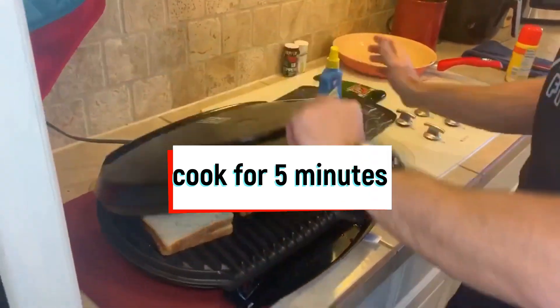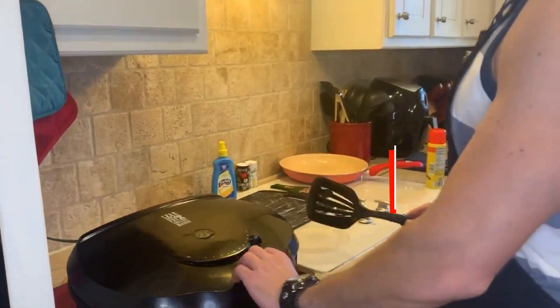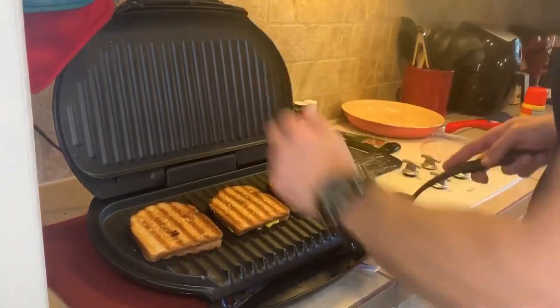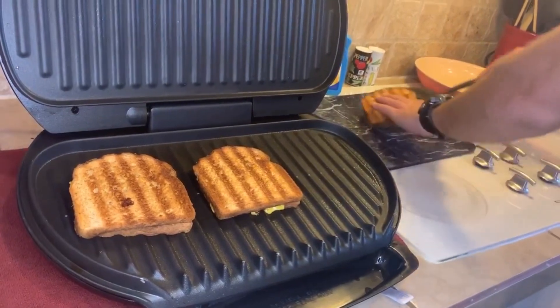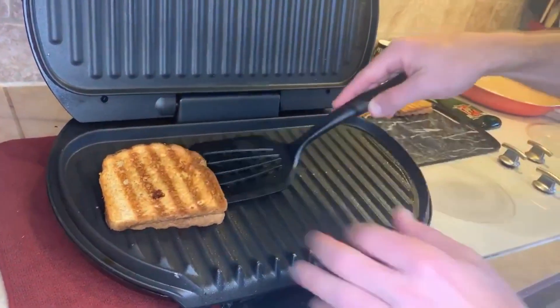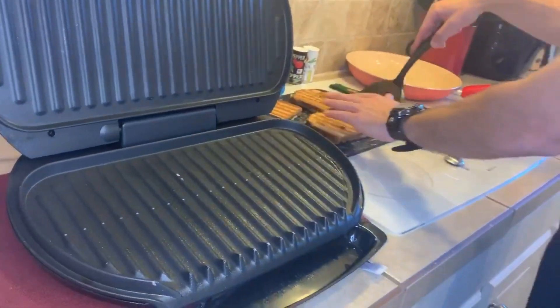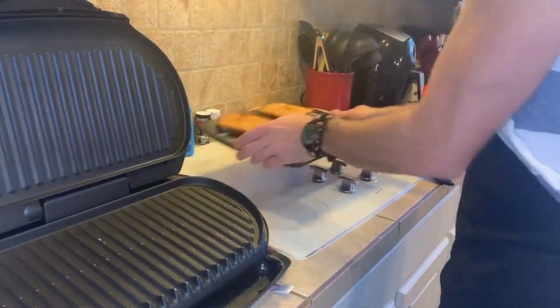Then we're going to cook for five minutes. Five minutes has passed — we're going to check on them, and that is perfect right there. We're just going to put them on here like this. See, it's got the grill marks and everything just like grilled cheese — it's just going to have some protein in it to make it anabolic.